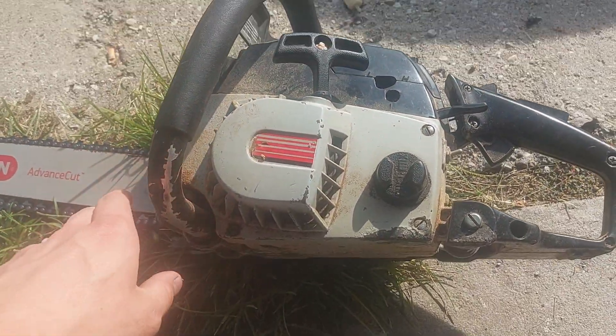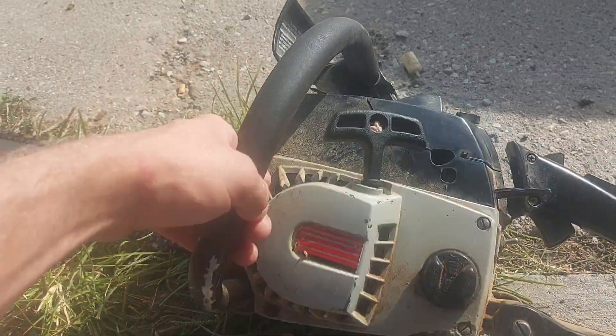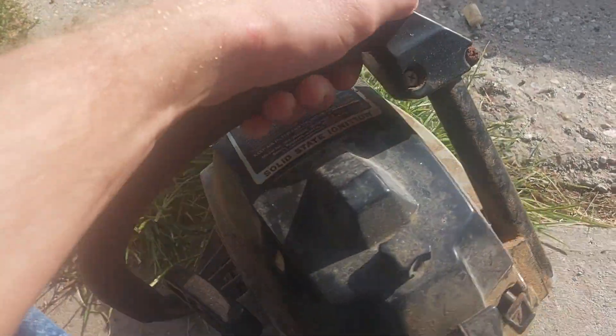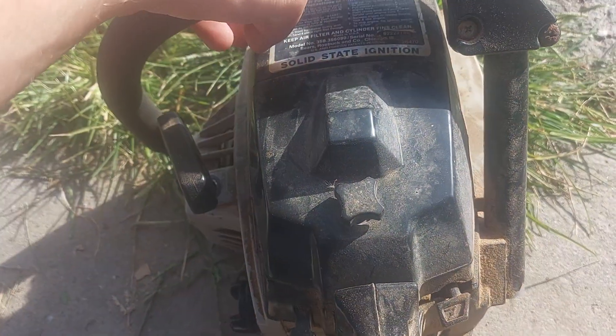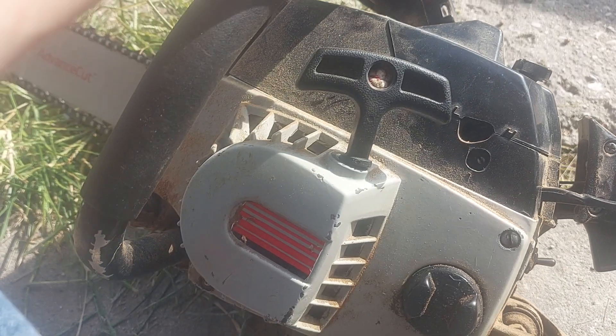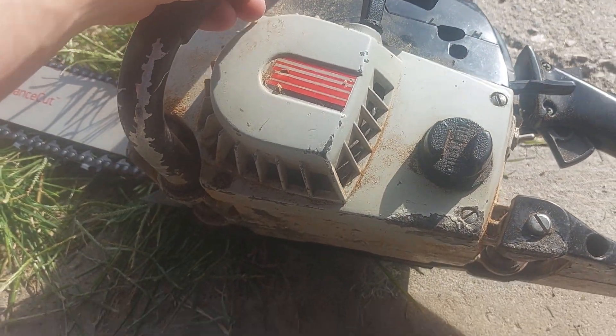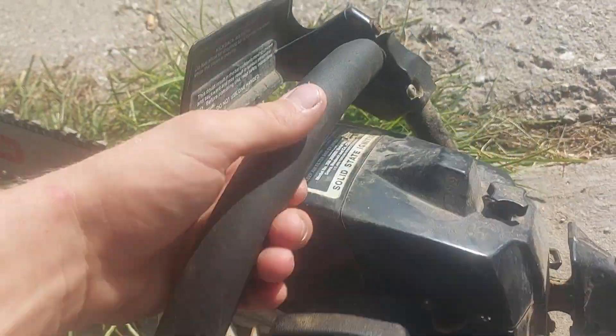This came into the shop the other day. This bar and chain is off of the 1010 Auto. But it's a Craftsman, a.k.a. Poland 5.4. It runs good. He brought it in — it had been sitting a very long time — and wanted to know what it would cost to fix.